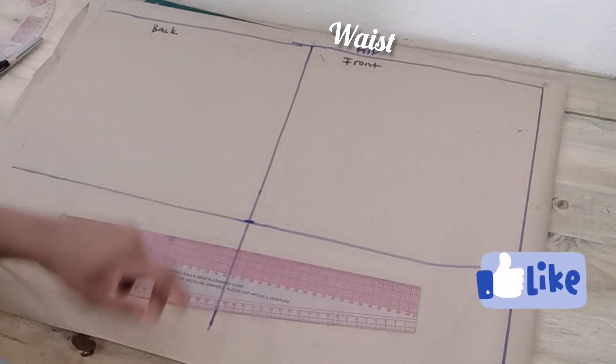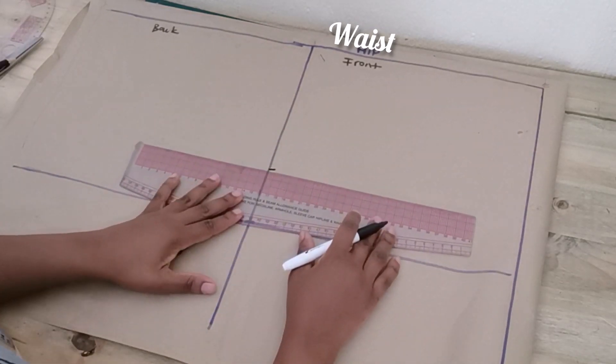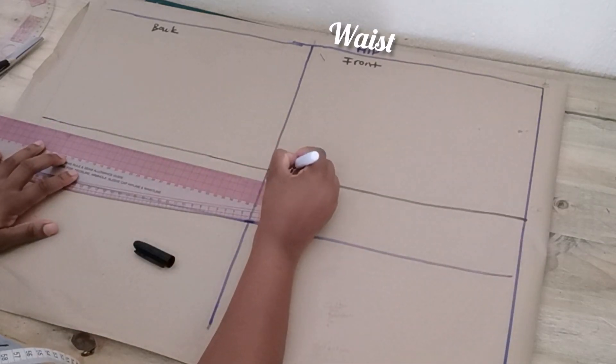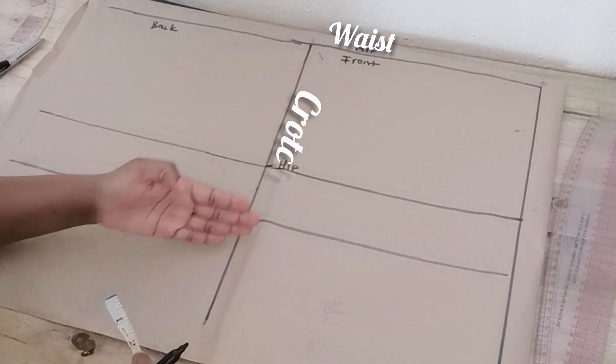From the waist I'm going to measure the distance between the waist to hip, and mine is 8 inches. Then I'm going to square a line across the pattern paper. Now it's time to start marking the front side.